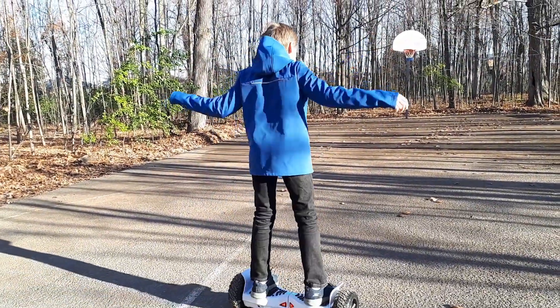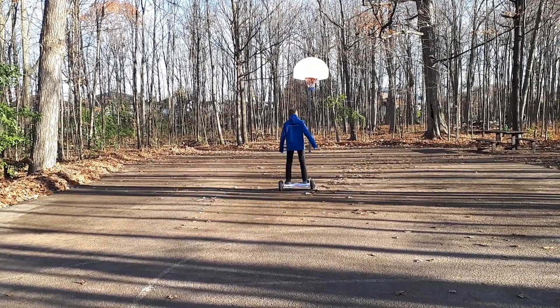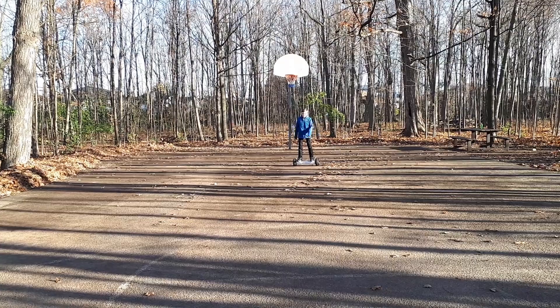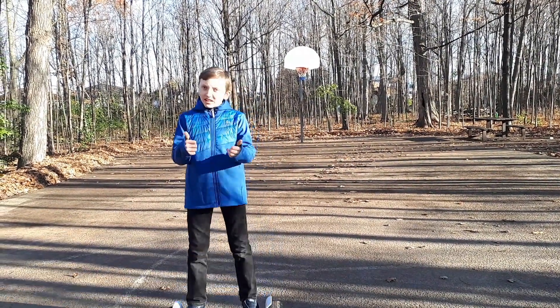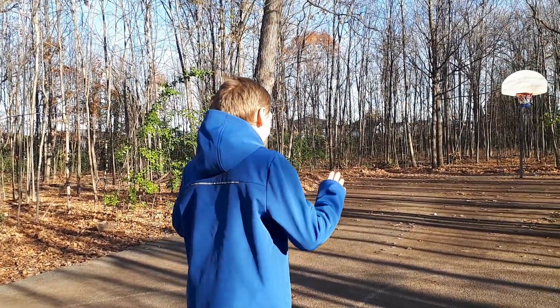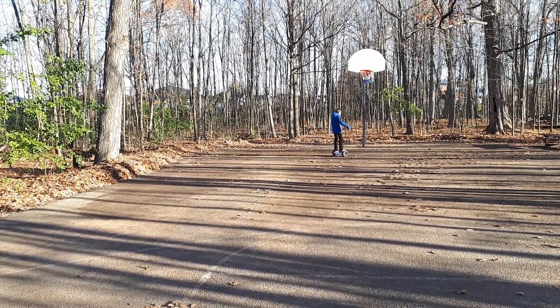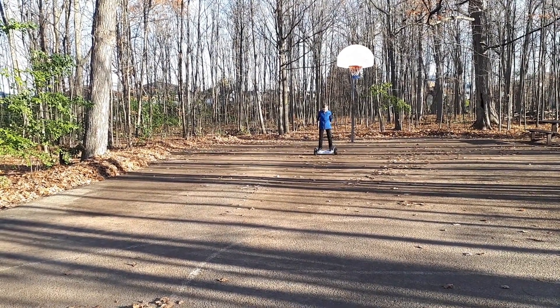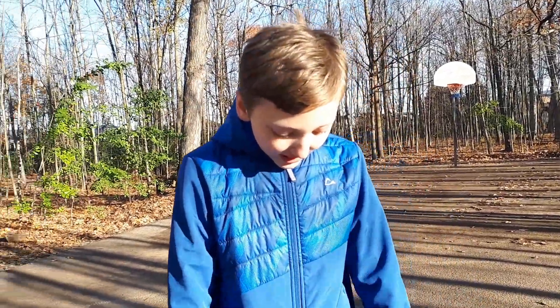When you're getting on, always be quick. Whoa. Pretty good. Wonderful, just how fast they speed up. And that was the hoverboard. Thank you for watching my channel Roy09 slash Jordan. Hope you enjoyed this video. If you did, give it a big fat like and I'll see you in my next video. Bye.